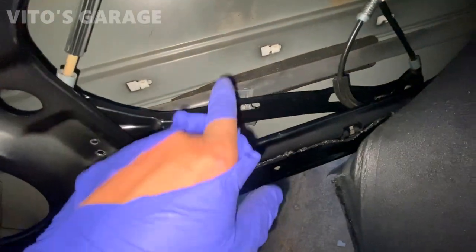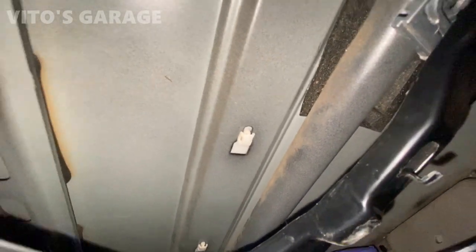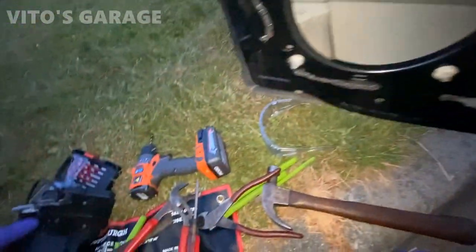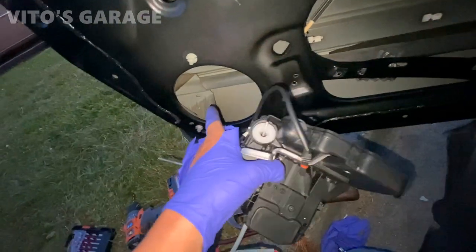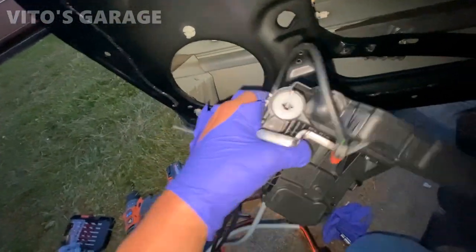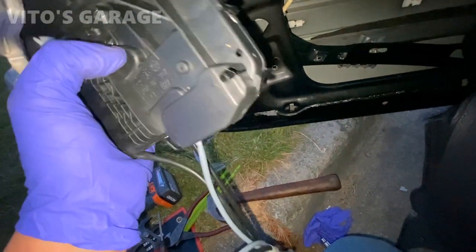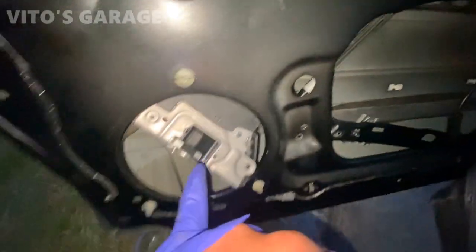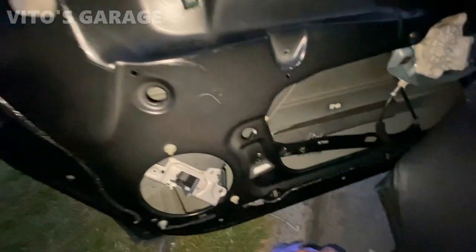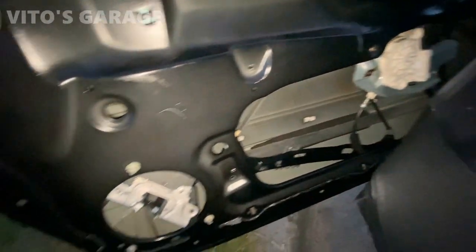I've taken this window regulator kind of apart and disconnected it from the window. Hopefully now I can figure out a way to slide this thing in. It would not go through the speaker, and I don't want to disassemble the plastics. Finally I was able to kind of start this thing in, getting all the cables out of here. It's a long process — not that easy on this machine. I've got this door lock assembly mounted.